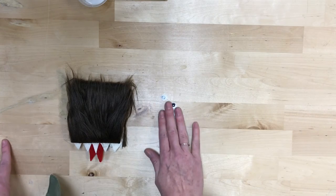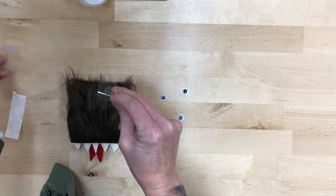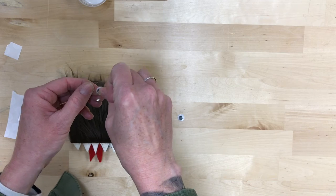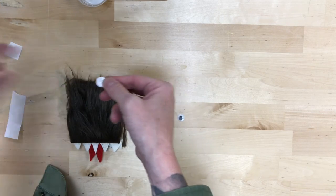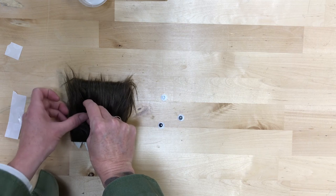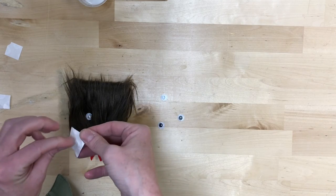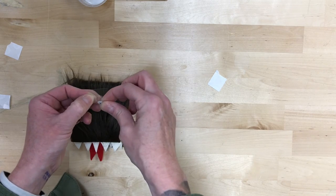Next up, grab our four googly eyes. You could glue these, but the glue dots are a little bit stronger. The dot in the middle is the glue — stick the googly eye right on it, then you should be able to peel off that plastic pretty easily and it should stay stuck to the eye and not the plastic. With the fur, use your finger to clear some of it out of the way so it's not just glued onto the fur that will flap around, but actually glued to that bottom layer so it'll stay right where you want it. Do the same thing with the rest of the glue dots and eyes — you can put on two, three, or four, whatever you want your book to look like.